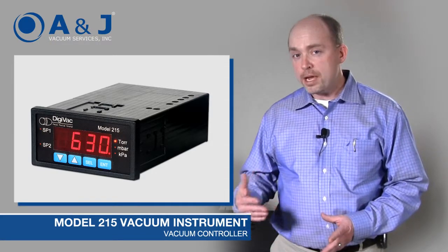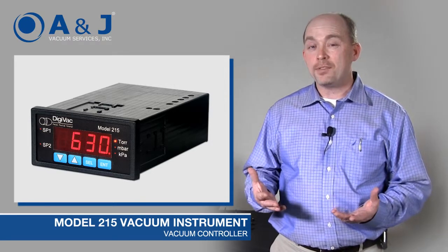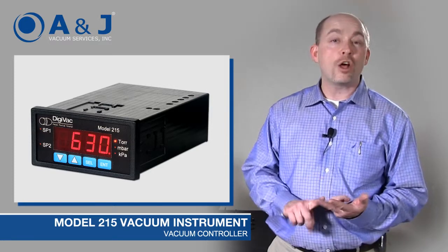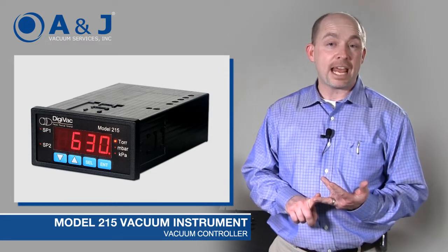It allows you to measure vacuum from 1 millitorr all the way up to 760 torr, or atmosphere. Additionally, it gives you the basics that most folks might need: RS-232 out, analog output, and two very beefy relay connections that are rated at 250 volts and 7 amps.